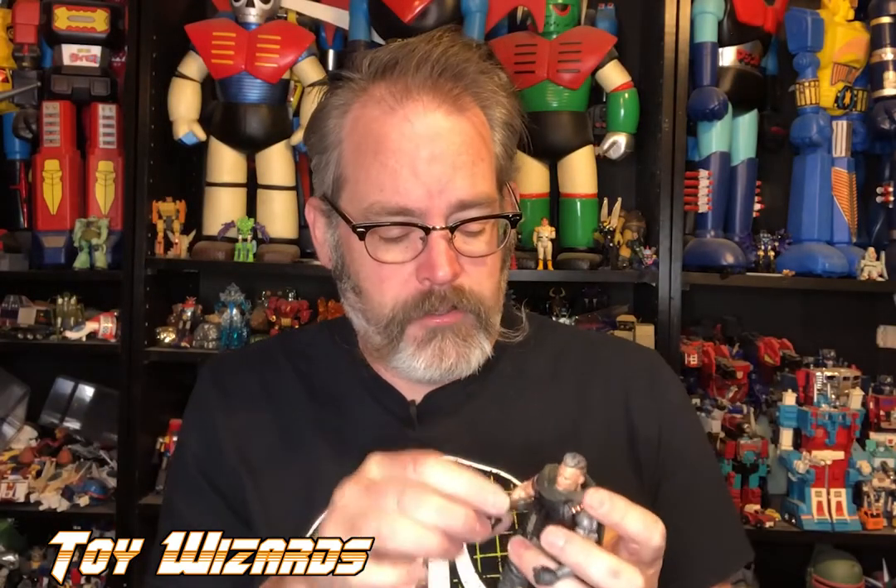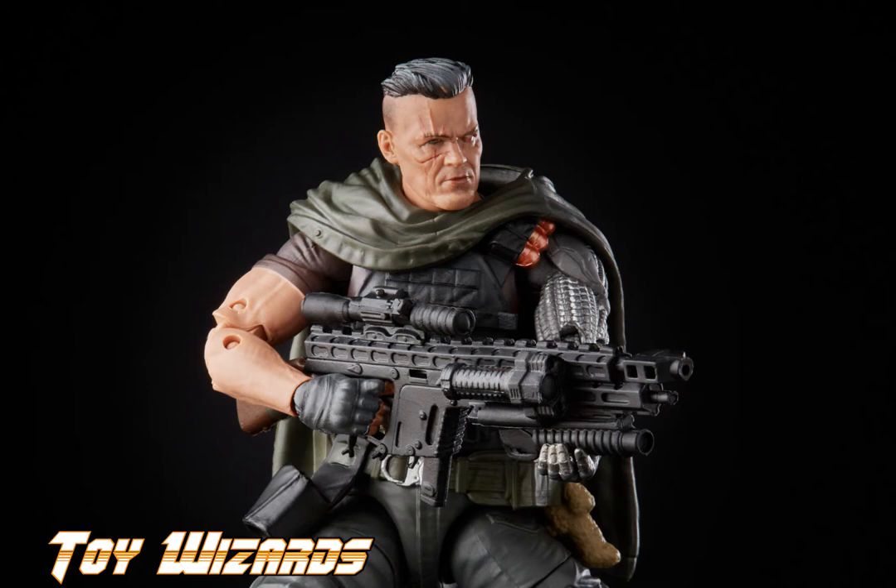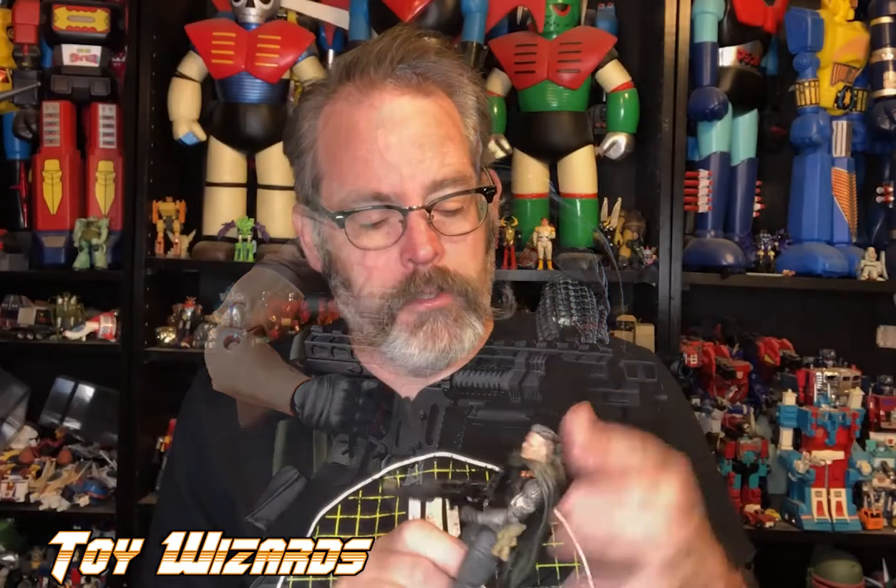Awesome figure - I really like this figure, this is phenomenal. The face sculpt is so tight, articulation is great - what do you expect from a Marvel Legends figure? You can pose him and move him however you want. Comes with extra hands, extra accessories, a removable poncho you can put on other figures if you wanted to.